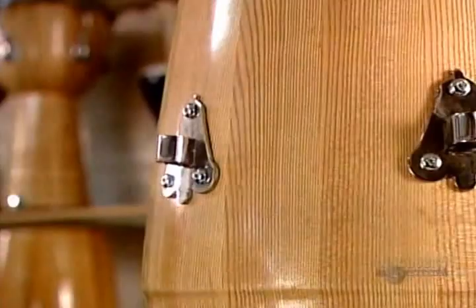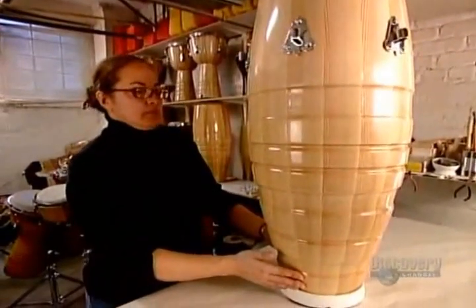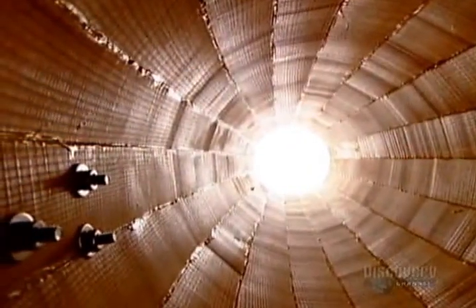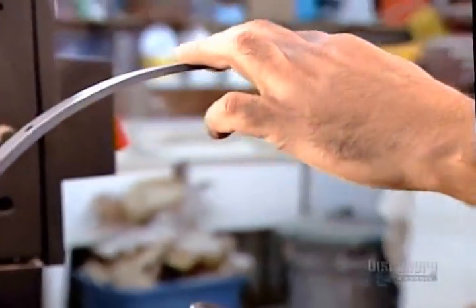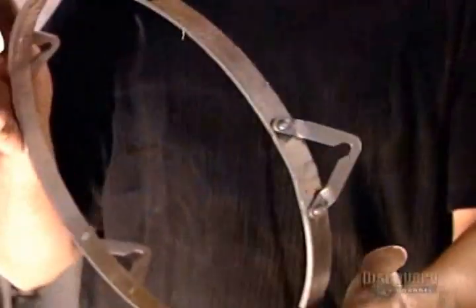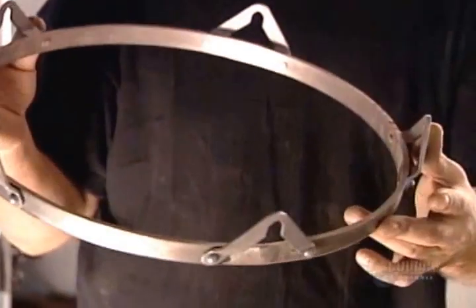Now for the essential hardware. First, side plates made of chrome-plated steel — their job is to anchor the drum's animal skin head. They're bolted to the shell. Next, the drum maker feeds a steel strip through a bending machine. Its high-pressure rollers curve the strip, forming the drum's rim. Then he rivets V-shaped steel pieces onto the rim.